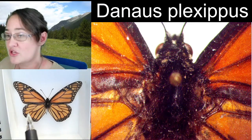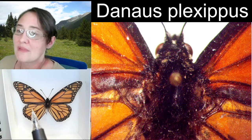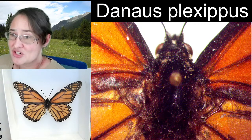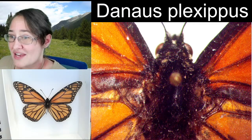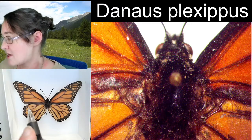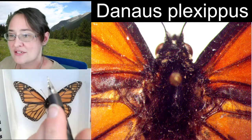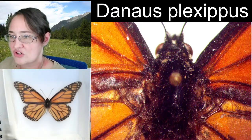Sometimes when you see spread butterflies, they're a little bit more relaxed or a little bit higher, and that can be a creative decision if you're putting it in a display case. But if you're ideally putting it into a museum or keeping it for research purposes, our goal is 180 degrees — one straight line that is 90 degrees from the body.